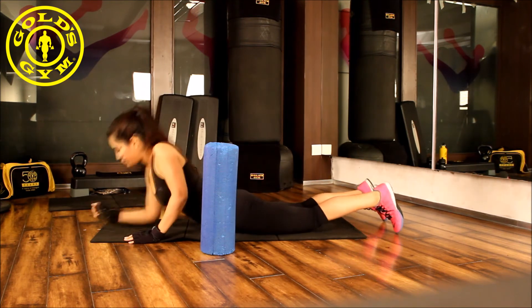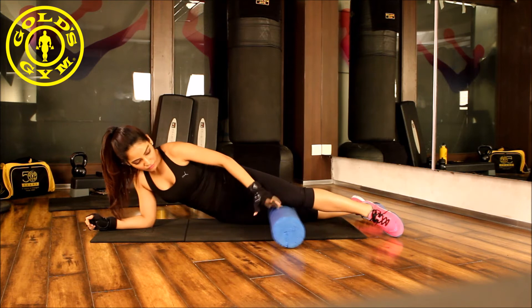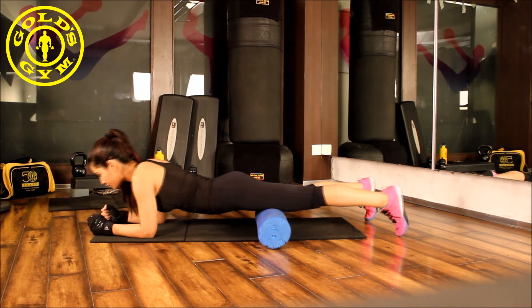Get onto your stomach and put the foam roller under your quadriceps. Get onto your elbows and roll your quadriceps onto the foam roller.